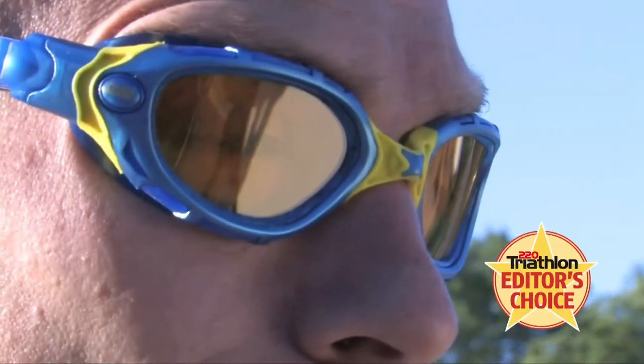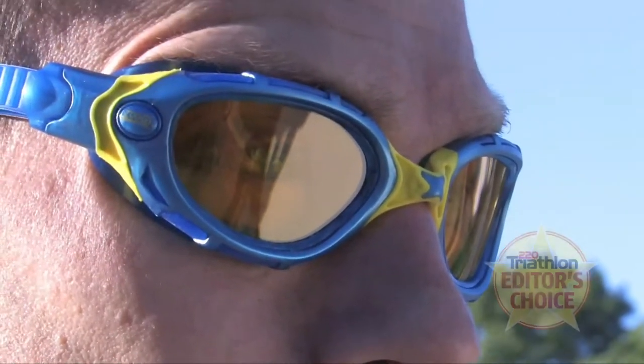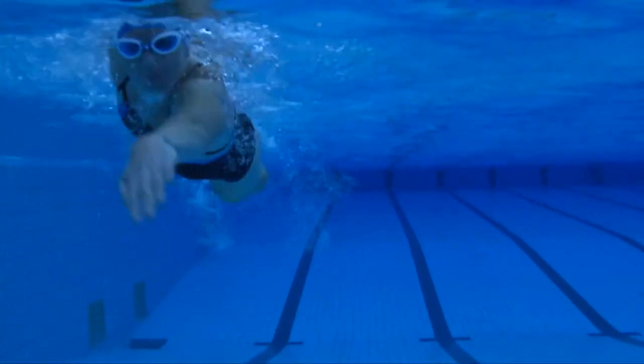Step 3: Style. Check how you look in the mirror. We always recommend trying two to three different models. This will help you compare comfort and fit to ensure you select the right pair of goggles for you.